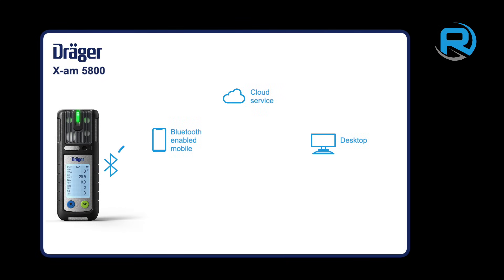Bluetooth connectivity allows the XAM 5800 to connect to other Bluetooth-enabled devices such as a mobile phone. Once connected, the position and gas status can be monitored remotely using the Draeger Gas Detection Connect software.